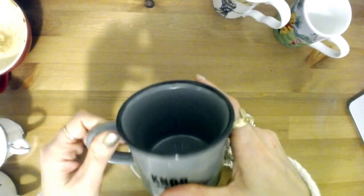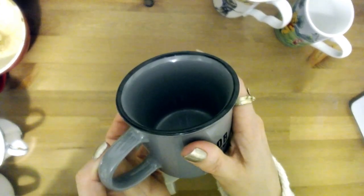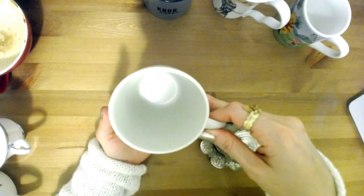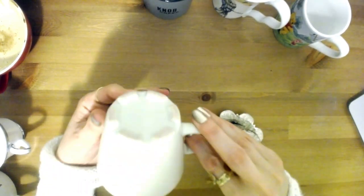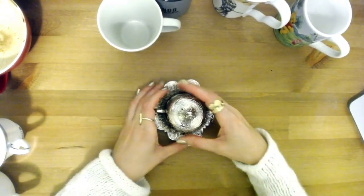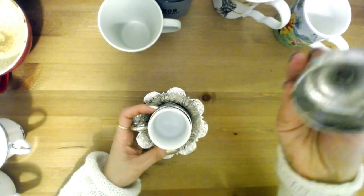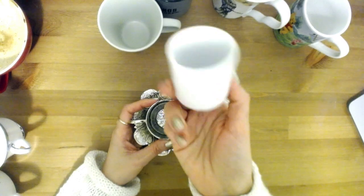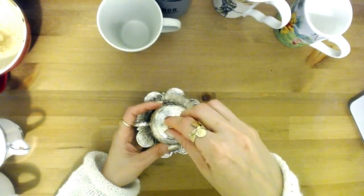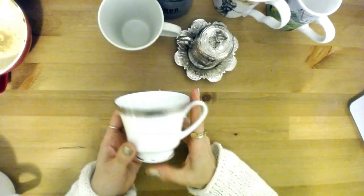It needs to be white underneath — nothing dark. I won't be able to see the figures on a dark cup. This smaller angular cup is for Turkish coffee — don't use that either. We're not reading Turkish grounds or tea leaves here; this is something different.